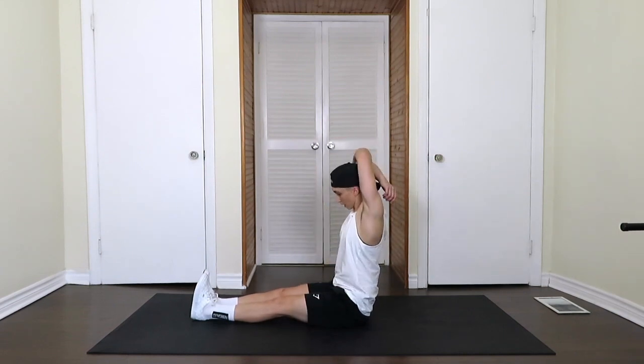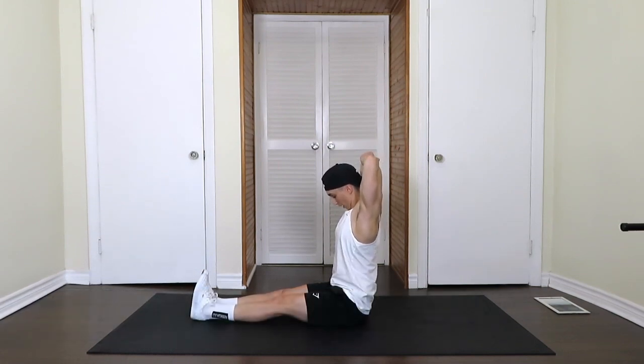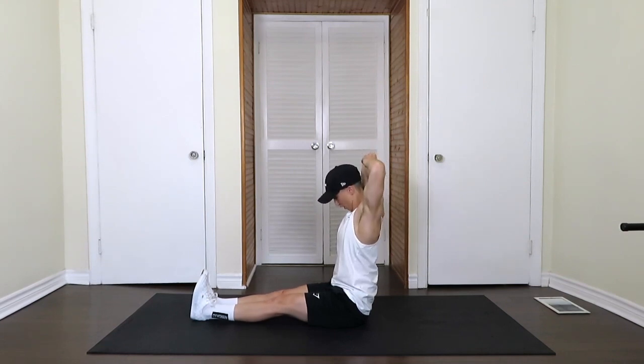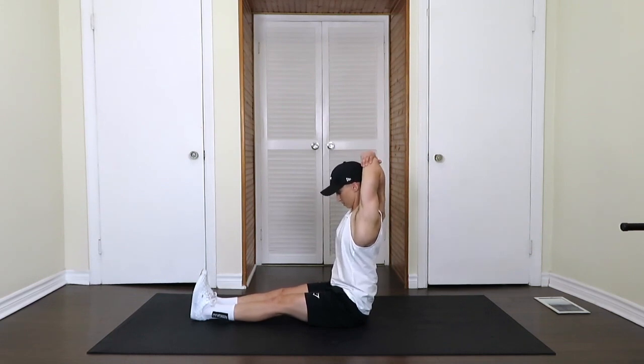Next we're going to move into an overhead tricep — just trying to reach those fingers back behind your head as far down your back as you can. Trying to walk those fingers down even further, pushing that elbow into hand and hand into elbow. Switching arms, same thing, reach that hand down. You might find there's a difference between sides — spend a little bit more time on the side that feels tighter. You can also do this full stretch again afterward if it's not enough.